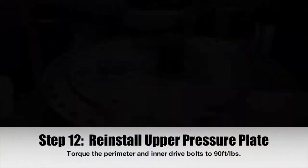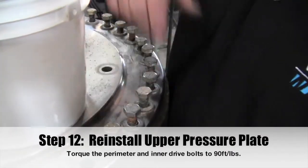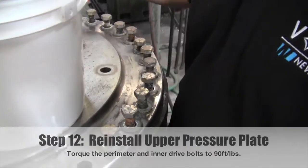Step 12: Reinstall the upper pressure plate. Torque the perimeter and inner drive bolts to 90 foot-pounds.